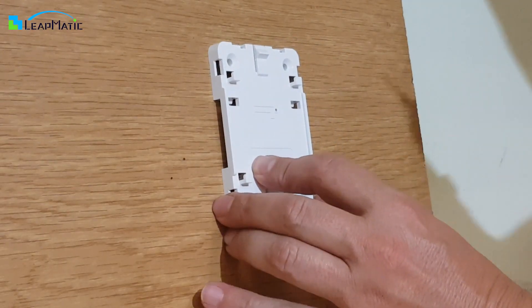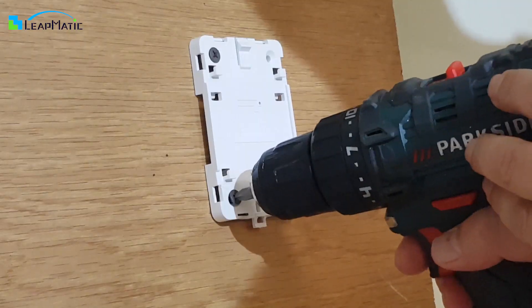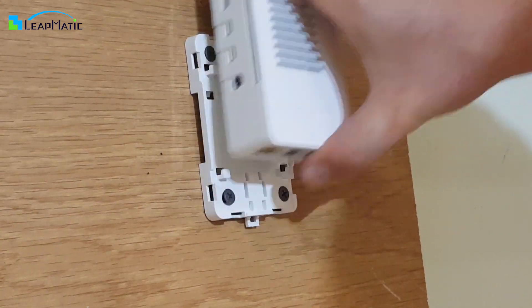Another option to mount your Raspberry Pi is to screw it to a surface using the 4 holes on the base. You can attach and detach the Raspberry Pi case without needing to remove the base.